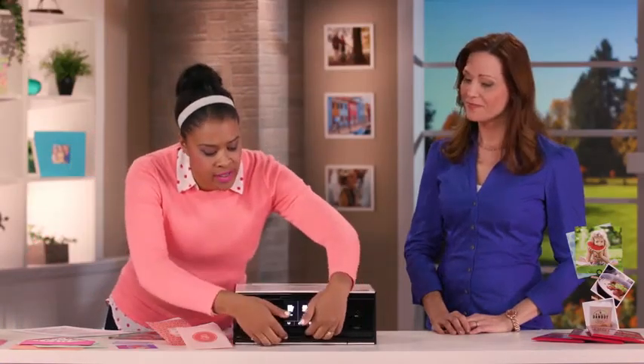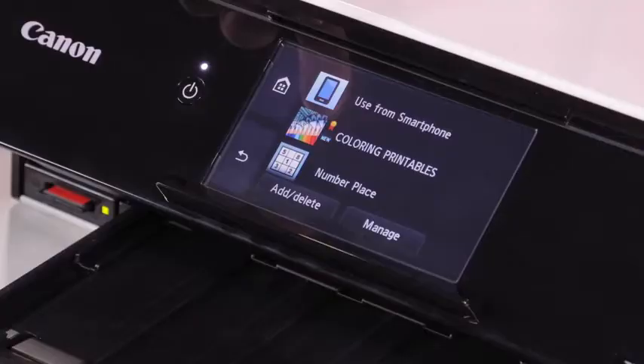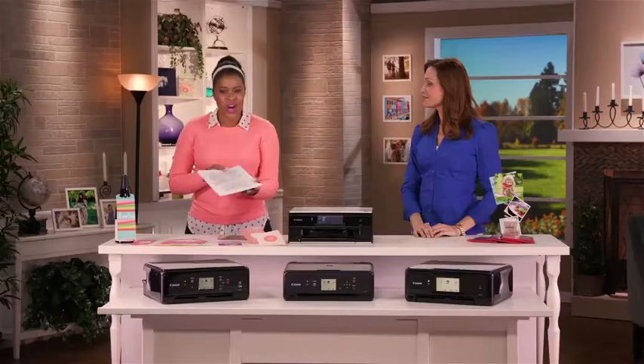Sounds amazing, but it's not just photos, right? No, it's not just photos. Of course, you can get beautiful prints, but if you go right here to the LCD screen, a few taps, and you're able to also access a ton of different content as well. You're able to print that content right out from your printer, and then access all this really cool stuff, like coloring pages, which I love.